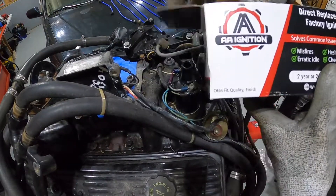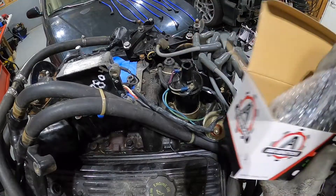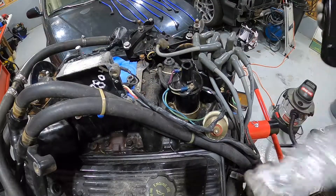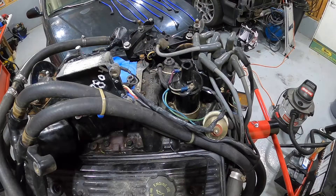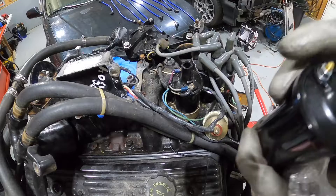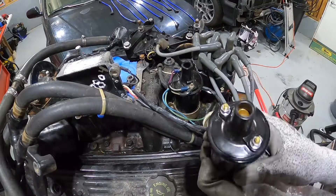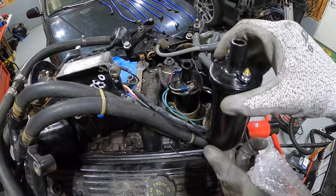Check this out — our new AA ignition coil, also rated good for Thunderbolt 4 and Thunderbolt 5 ignition systems for Mercury. Don't need that old box anymore. Part number AA142 — looks like it was manufactured July 15th, 2020. Nice and new, even comes with new bolts. You just have to watch positive and negative and put it in the exact same way the old one was. Pretty simple.